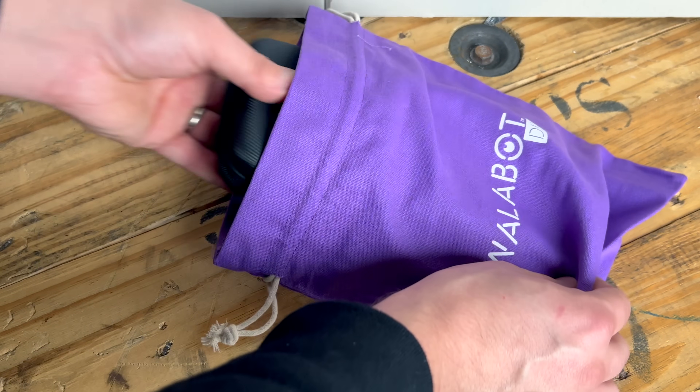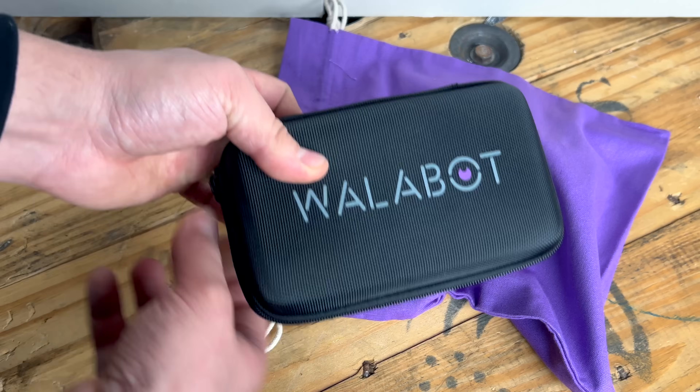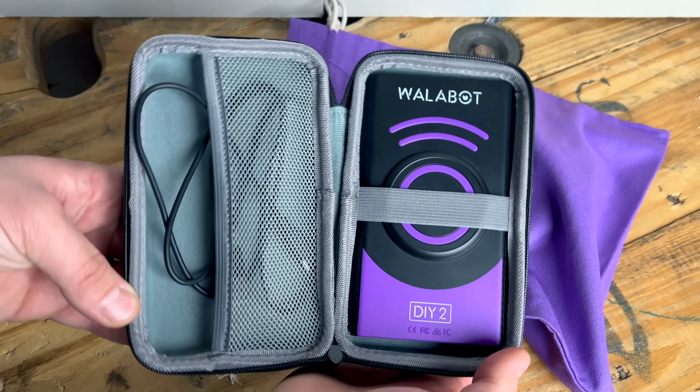There's really no other stud finder on the market quite like this one. After getting my hands on one and seeing for myself just how awesome it is, it makes it really difficult to ever want to go back to using any other stud finder. With the holiday season upon us, now is the time to jump on the WallBot bandwagon and gift yourself or somebody else the most advanced stud finder there is, and quite possibly the best Christmas gift of the year.